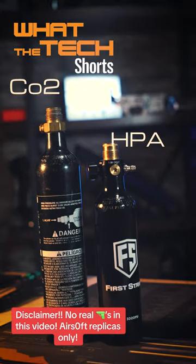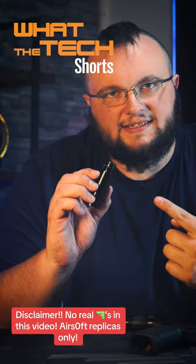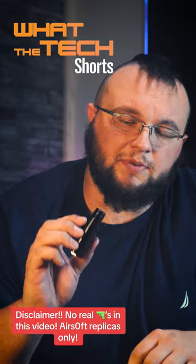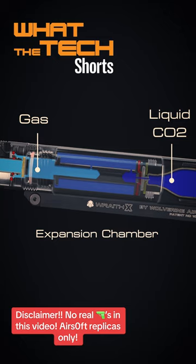Are you thinking about using a CO2 tank with your Wraith X? Let me tell you why that's a bad idea. This is the expansion chamber that is included with your Wraith CO2 stock. The purpose of the expansion chamber is to provide a low pressure zone that converts liquid CO2 into gas.